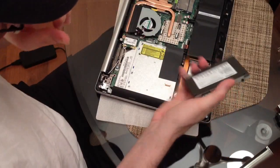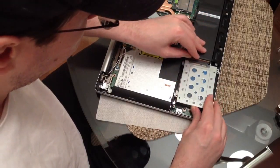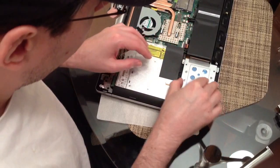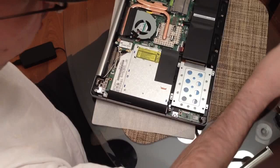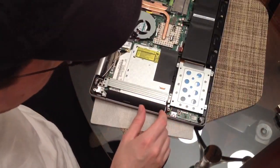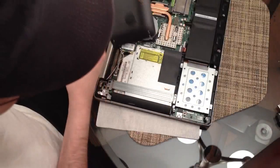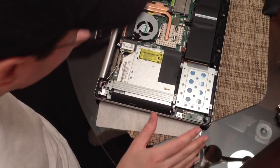I've got the bracket on and now I'm going to reattach the hard drive. I'll put my finger behind there to give it a little support and do one side then the other. Now we just need to screw this bracket back down. I've got the hard drive attached and the bracket put back on — we're ready to put the case back on. Getting the hard drive physically swapped out is super easy.